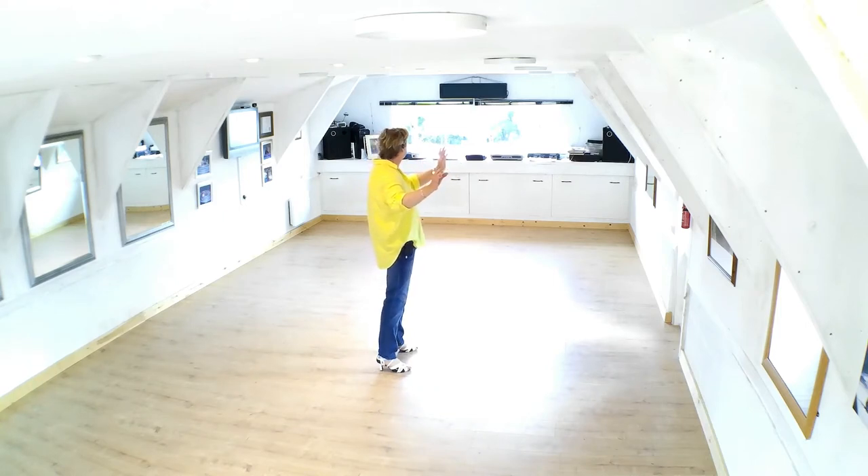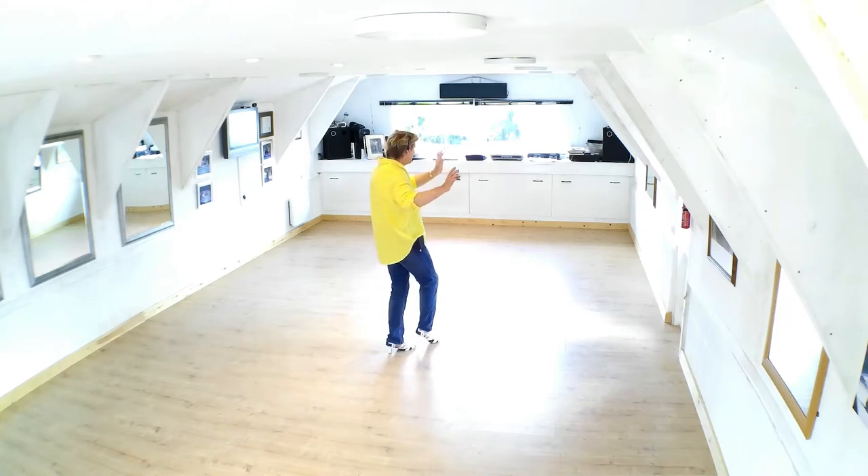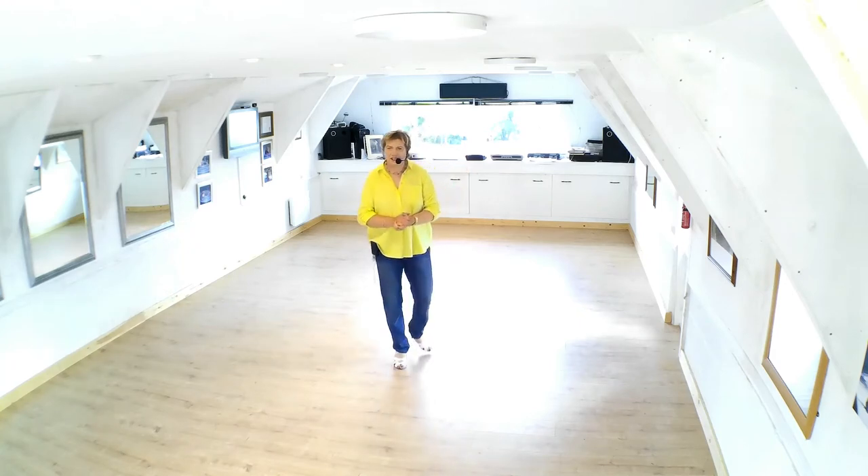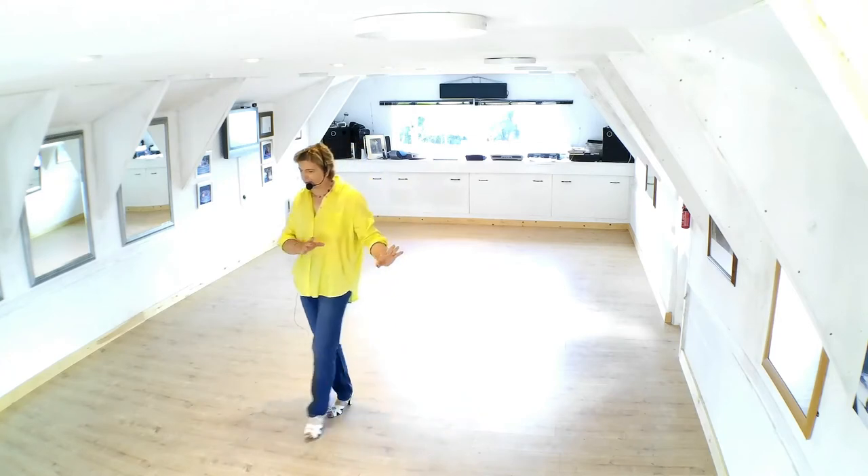And then you're going to dance my favorite step — the twinkle — which is a step that basically goes nowhere: step close step. So that's more than half the dance.